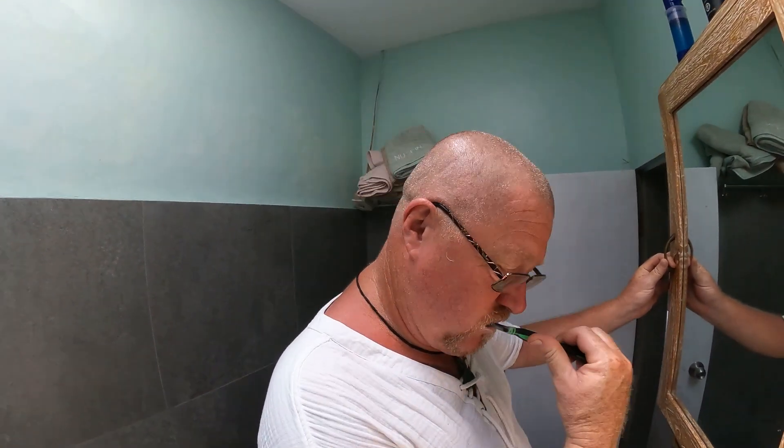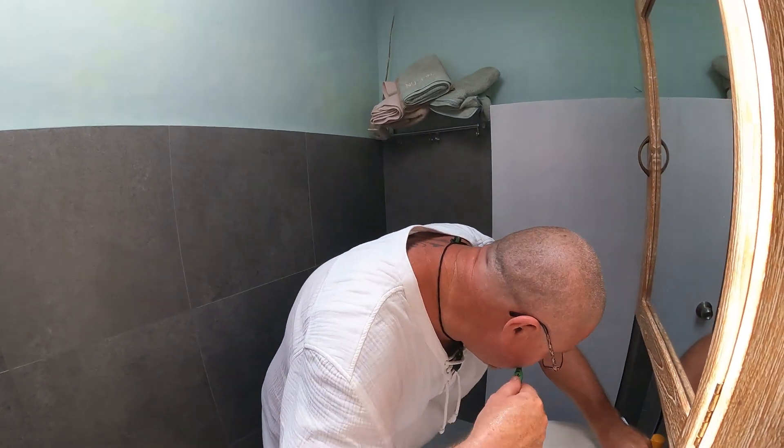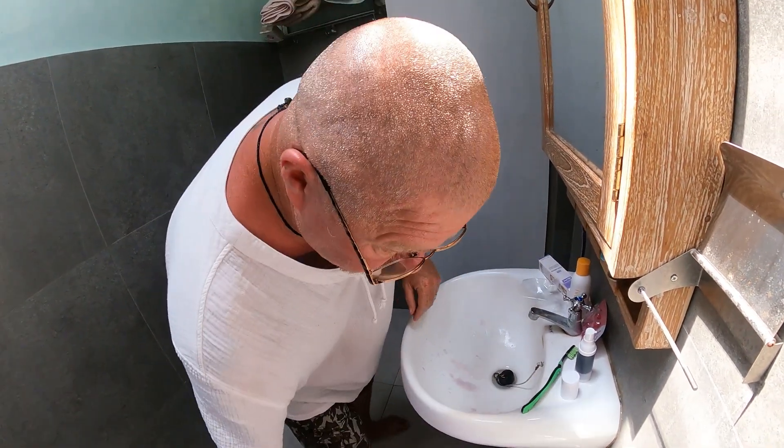I'm just waiting for him to scrub my back. I've got blood. I've got teeth left.